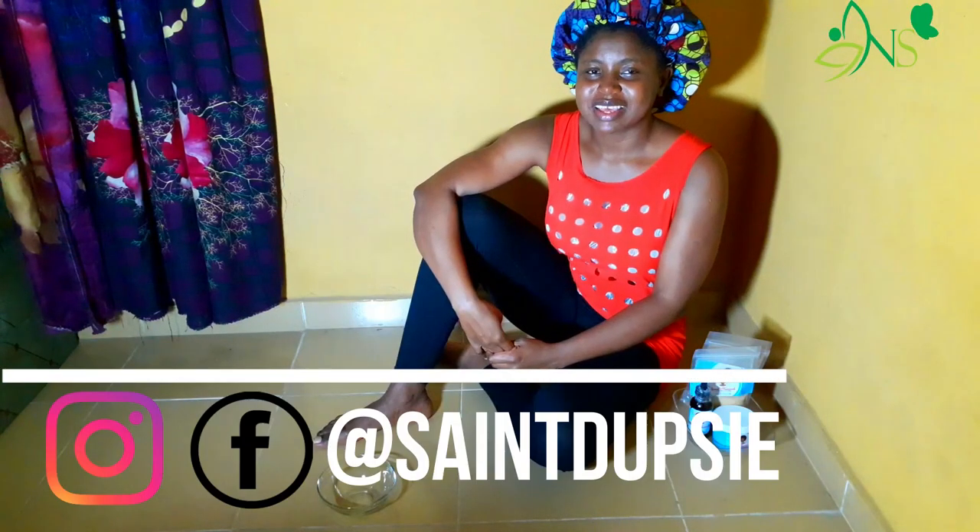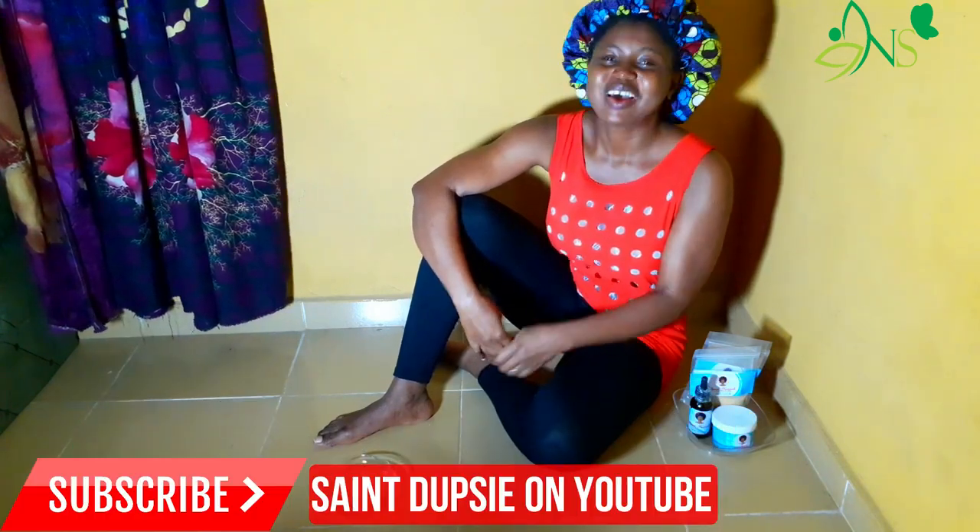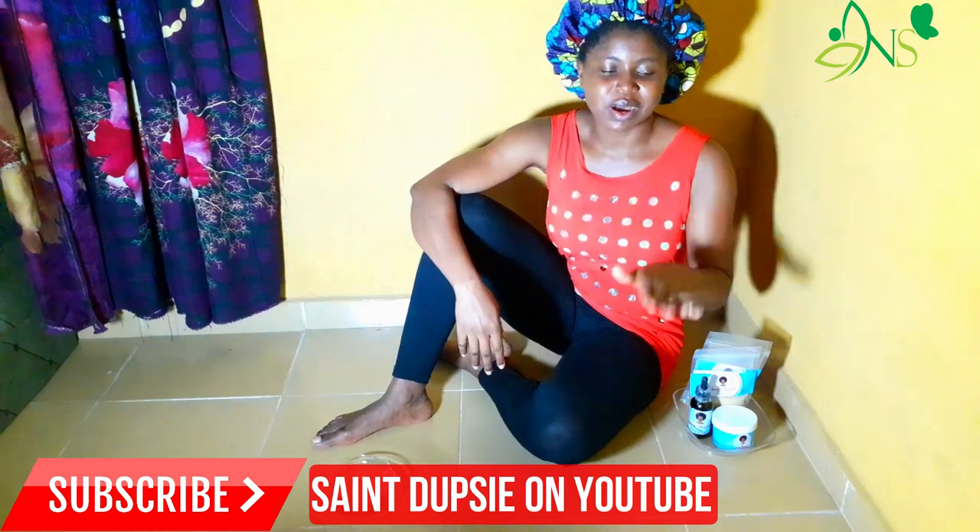Oh my freaking gosh, it really washed my hair — my hair is clean! Hey guys, thanks for being here. This is Endopsy, of course.